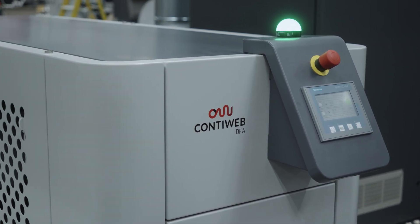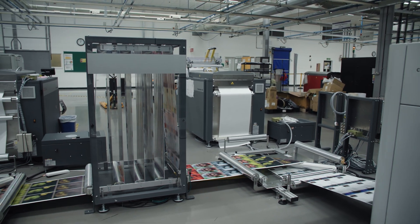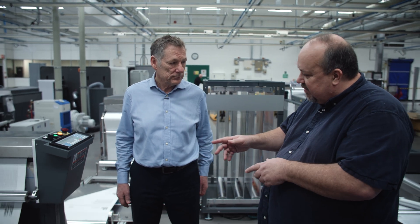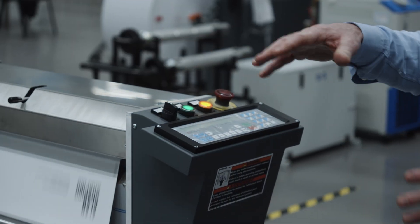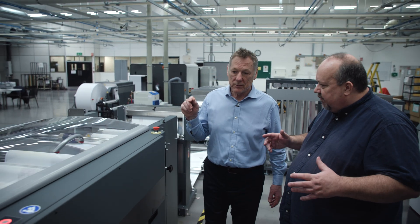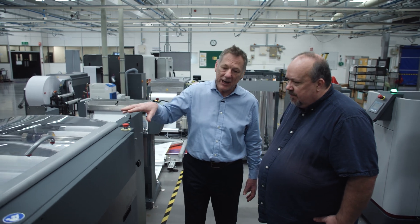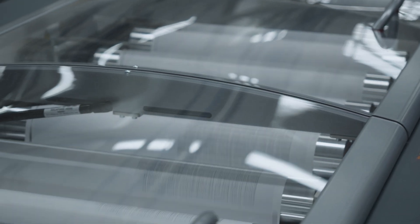You have a turn bar here and you can set it up to run roll to roll, or you can have it go into a buffer. There's also an unwinder to allow a printed roll to be fed into the cutting line for another machine. Then there's a Techno tensioning unit to ensure the paper is under correct tension before it enters, followed by a buffer unit. The buffer allows the printer to carry on printing while the format change happens in the next cutting device.